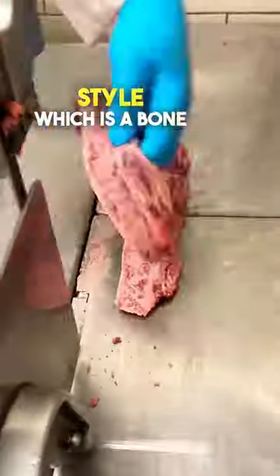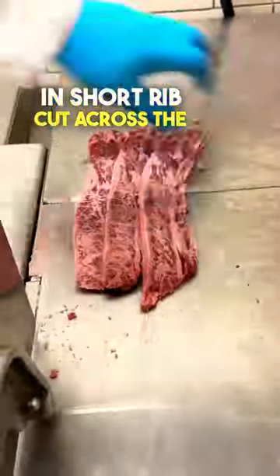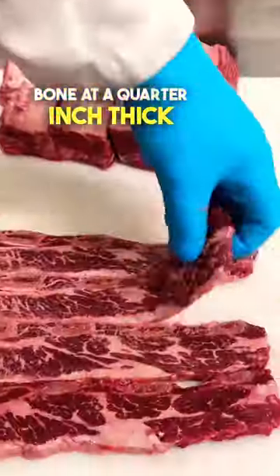From here we're moving on to Korean style, which is a bone-in short rib cut across the bone at a quarter inch thick. These are awesome.